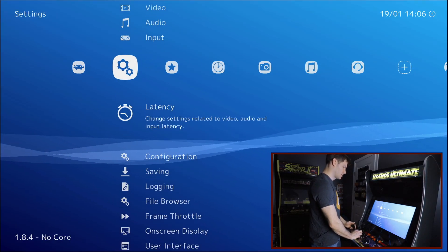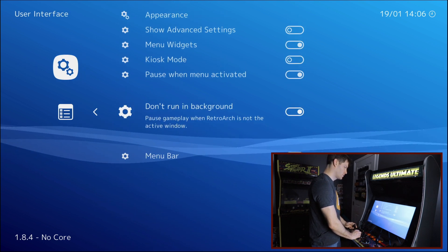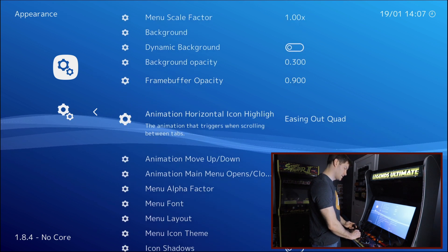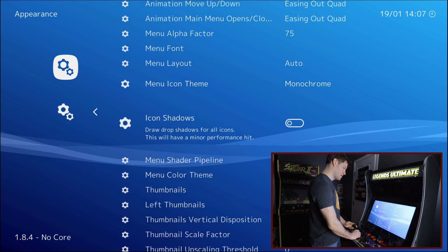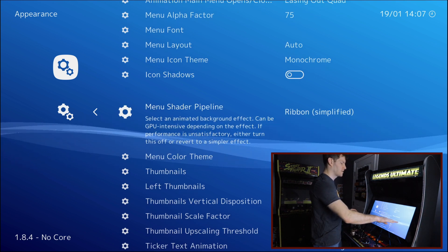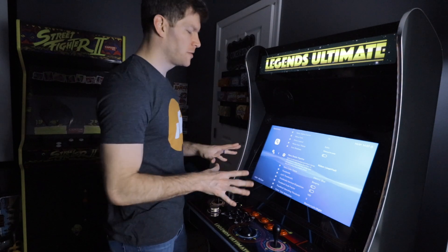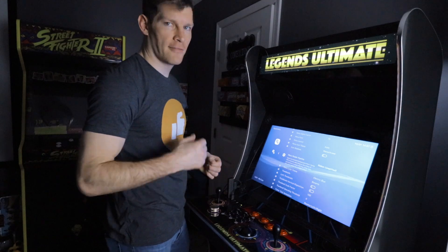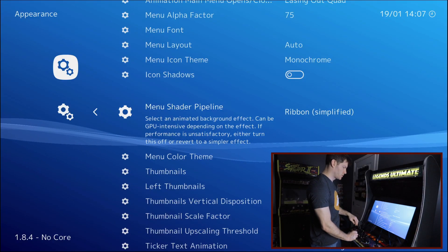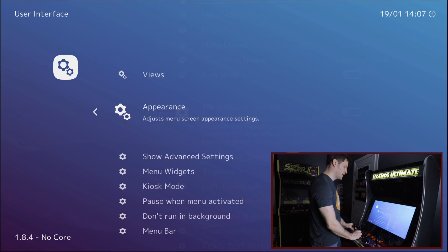Let's tweak some settings to get the most optimized experience. I'll use my joystick to go to Settings > User Interface > Appearance, and find the menu shader pipeline — ribbon simplified. This is the nice waving background effect. I'm going to turn this off to free up some GPU and CPU and give the Fire Stick a little more performance when running games.